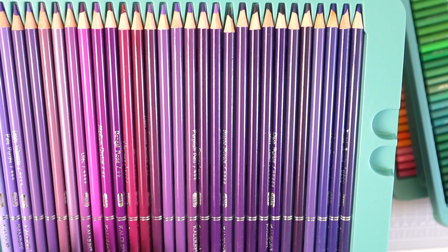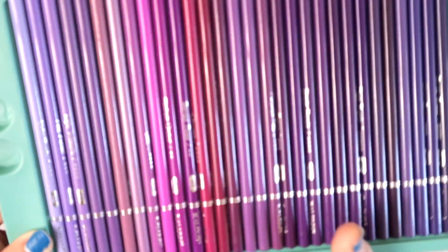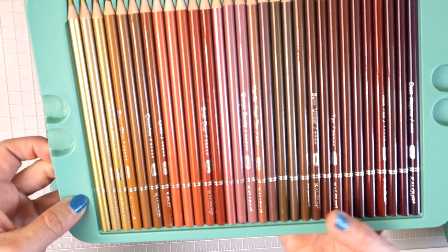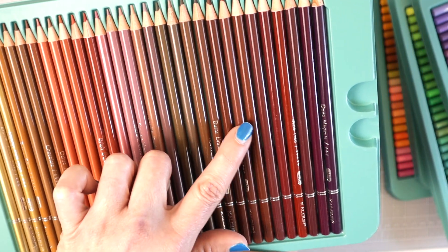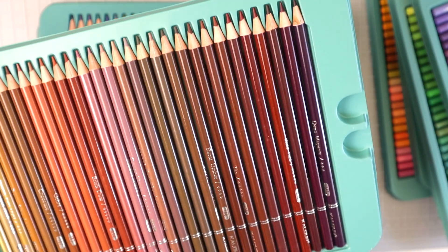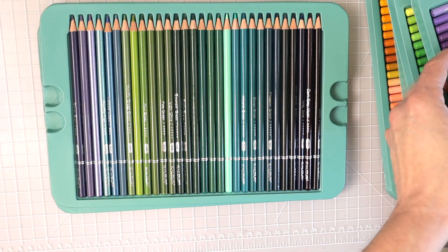It looks like there's a metallic in each color family — one in the blue tray, one in the green tray, and a purple metallic here as well. Then we have all our browns over here, and there's a gold metallic with them. Some have a mix of orange in them, one looks more like a rose color, then darker browns and what looks like reddish-browns. Let me check: this one says 'deep magenta,' so it does have red in it. They're not in exact order, but that's expected.